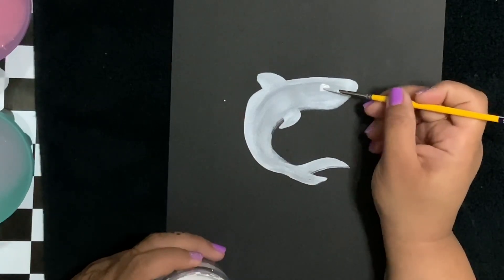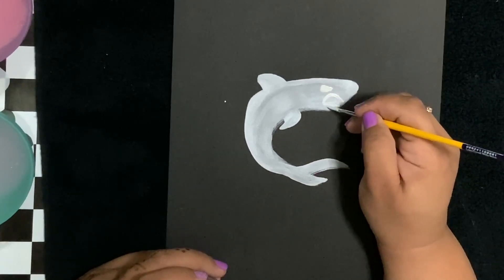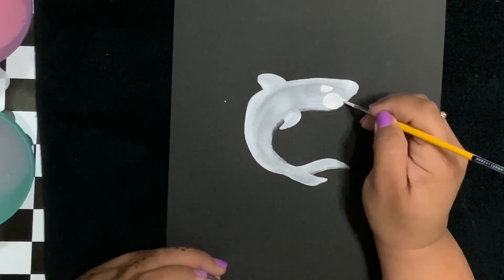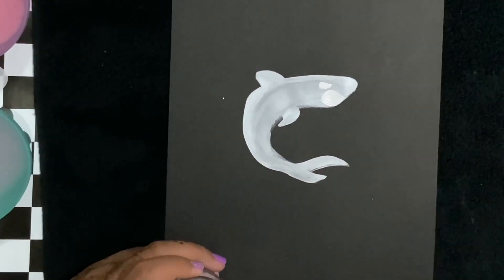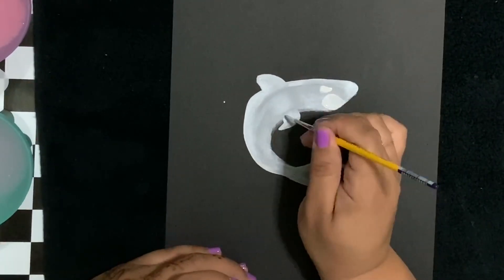Here I'm taking my Lowell Cornell round number three, adding his eye. I put a dot down and now I'm going to make like a triangle shape. Here's his mouth - I also am doing the mouth in white.